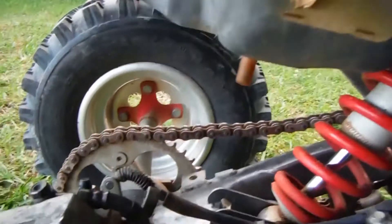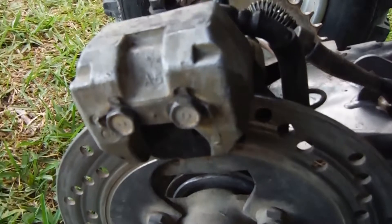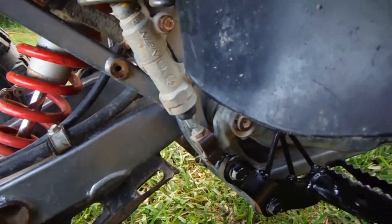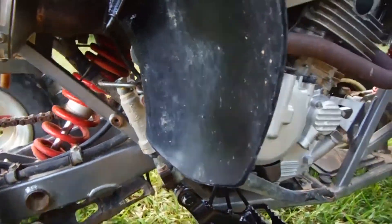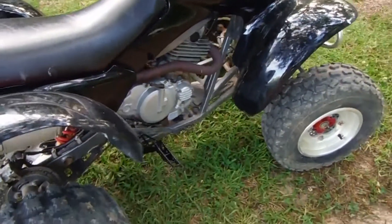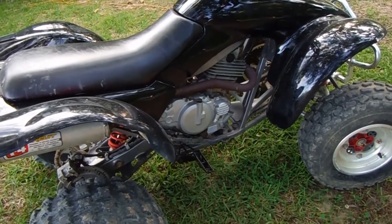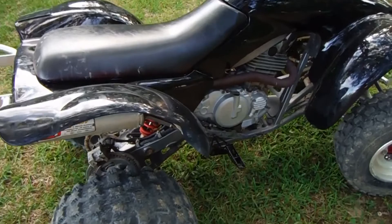So I bought this little reservoir for the brake fluid — the stock one went out and it was too expensive. Put some brake pads in, worked on that for quite some time. The master cylinder was shot, so I ordered a rebuild kit for that. Went ahead and changed the oil — it kind of had a break-in oil in it.